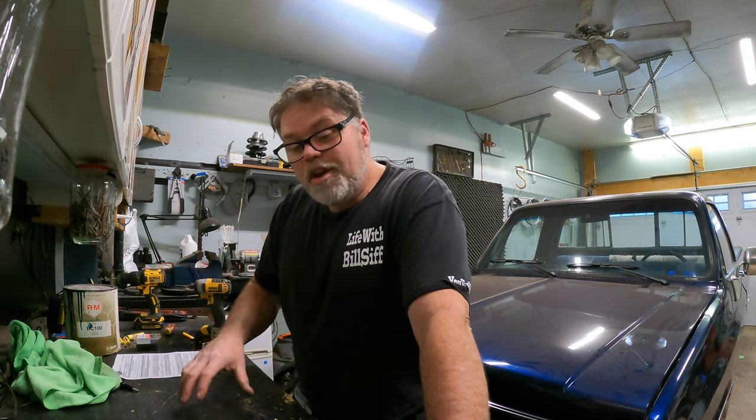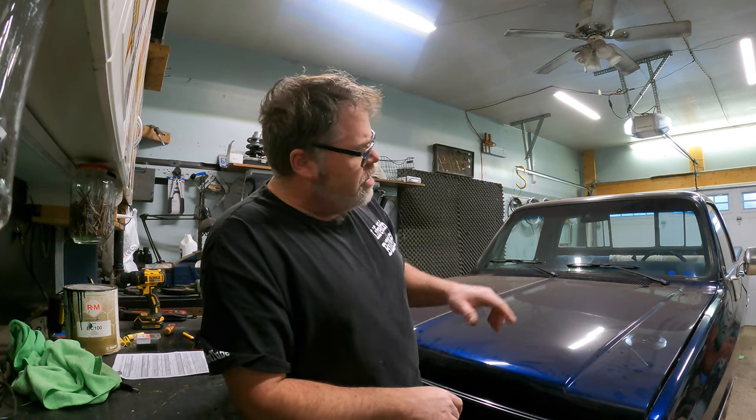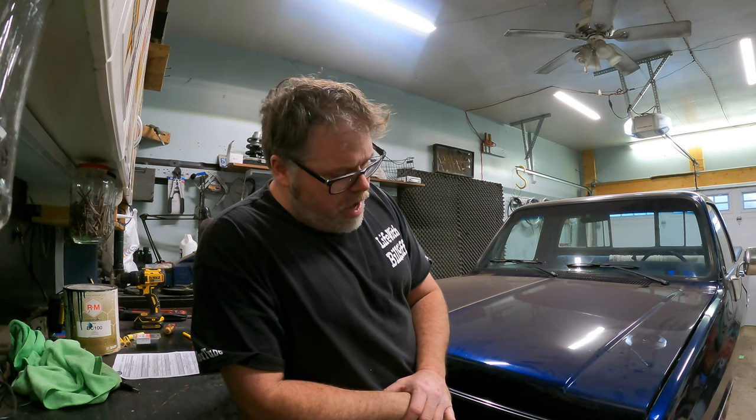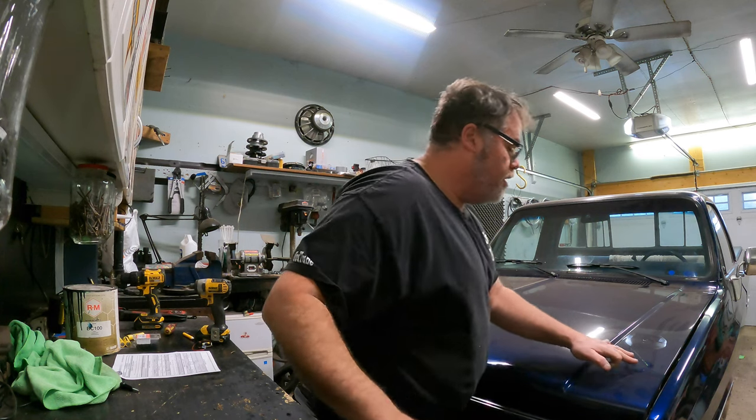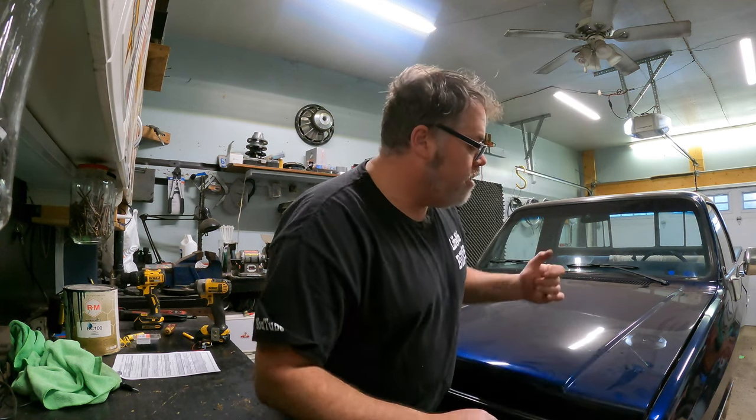I need you guys to leave me a comment — tell me what you think we should name this thing. We haven't given her a name yet. We could name her Midnight, Blue Swirl, or something else entirely. Let me know in the comments below what you think we should name it — I need your help with that.